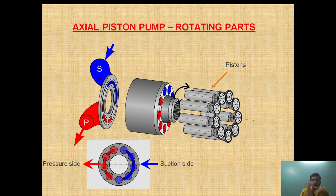As the swashplate is in this position, the piston on this side will be moving in a downward direction and it will take suction, and here the piston will be moving in the upward direction and therefore it will discharge. This is how the axial piston pump generates pressure.